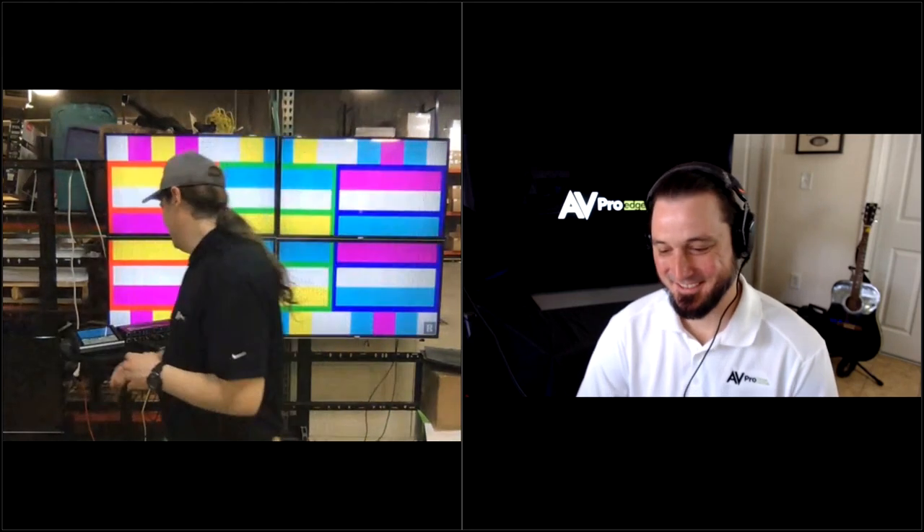Next time I come up to visit you guys, we should pair one of these up with a multi-viewer and do some Mario Kart racing or something. Oh yeah — I'm going to win! Of course you're going to win, you're the king at that game. Well, thank you so much, Tom. I'm going to share my screen one last time to give you guys a couple of resources and reminders.